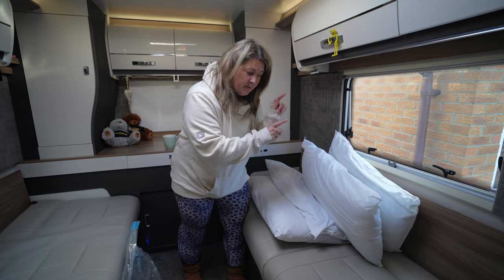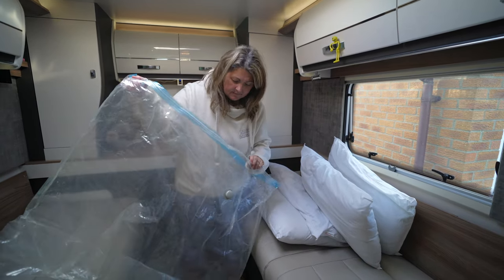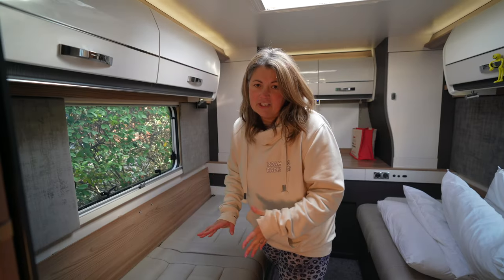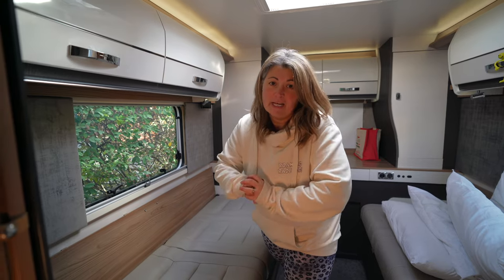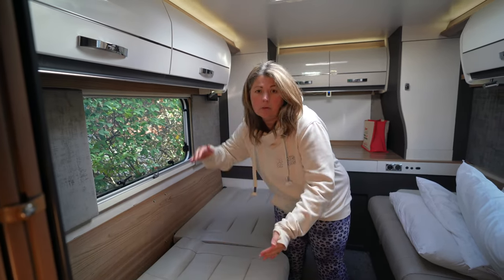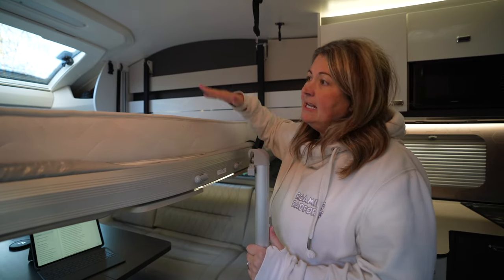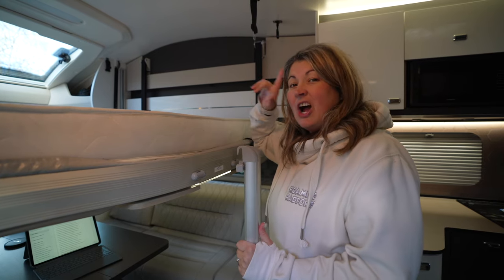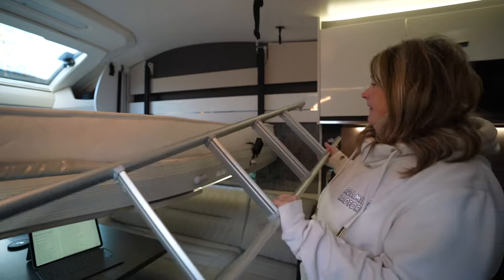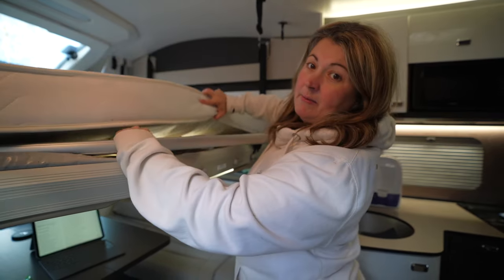I've already stripped the beds — it's in the house being washed and when it comes back I'm going to put it in a vacuum sealable bag which means it's going to be airtight and that will protect it over the winter. Air circulation is so important, so I'm going to move all the cushions away from the wall just to keep that air flowing through. If you've got a drop-down bed we recommend leaving it lowered to let the air circulate through. Another tip we've recently received is to leave the ladder underneath the mattress because that will help with air circulation too.